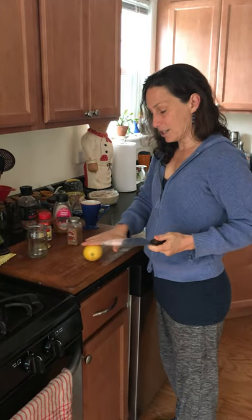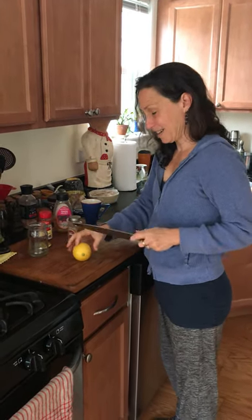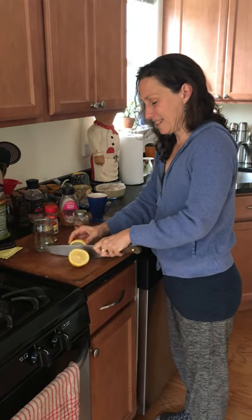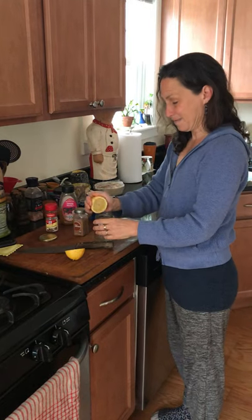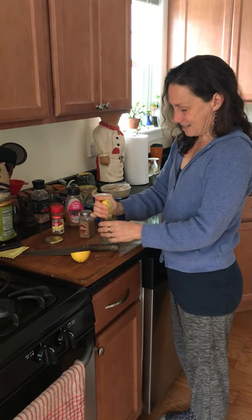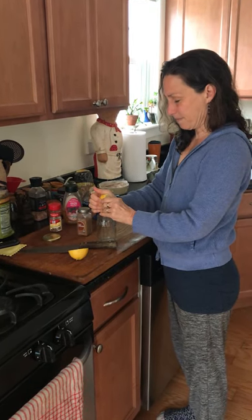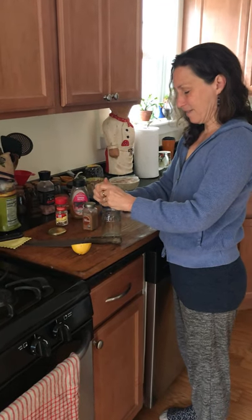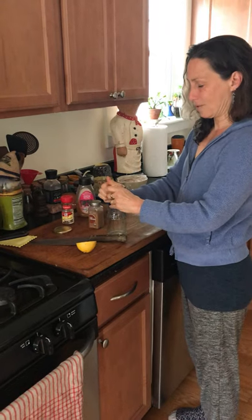We're going to take the lemon, which is now really soft, so it should be easy to cut. Cut it in half, then we're going to squeeze the lemon into the jar. It squeezes really nice. For the purposes of the video, I'll only squeeze one and a half.